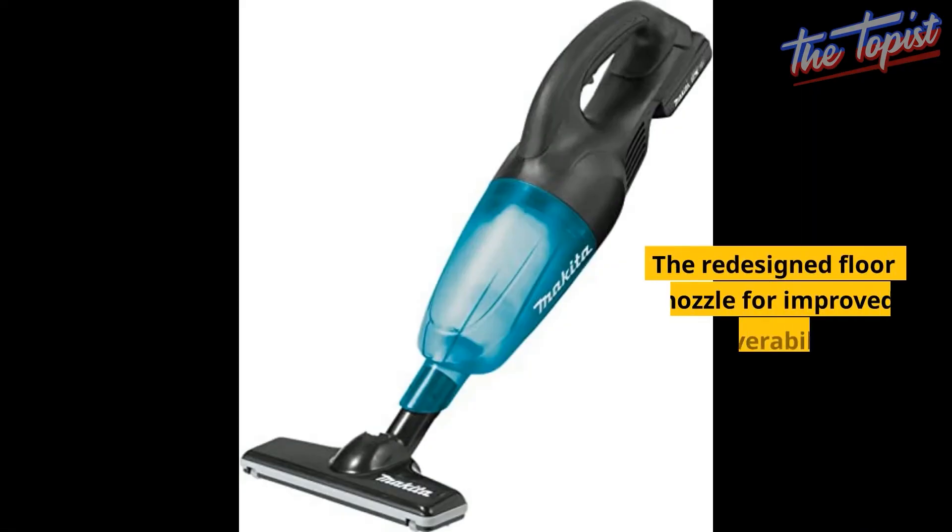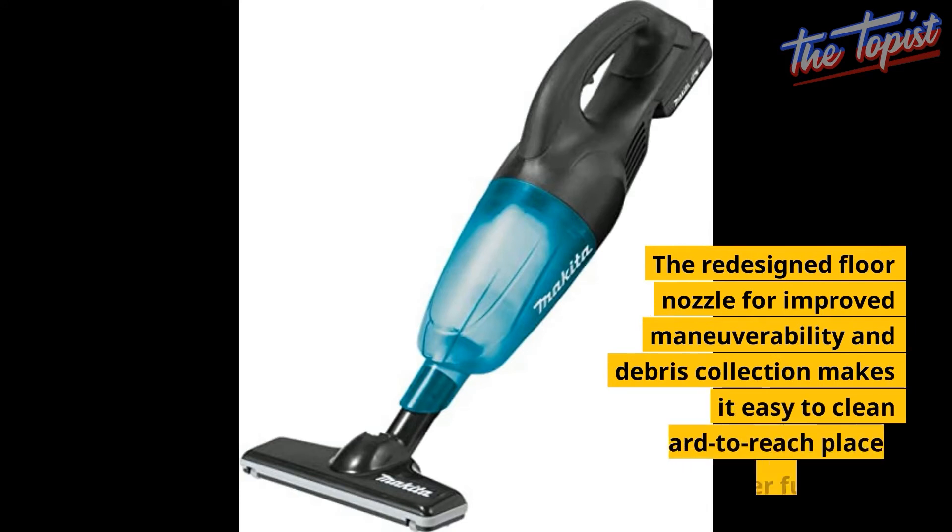The redesigned floor nozzle for improved maneuverability and debris collection makes it easy to clean hard-to-reach places like under furniture.